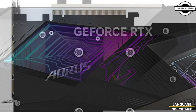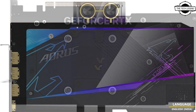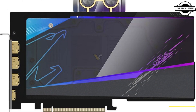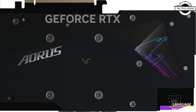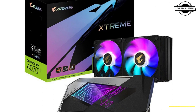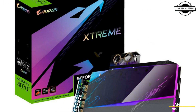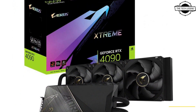This is not the first Aorus liquid-cooled card for the RTX 40 series, as Gigabyte has already introduced one for the RTX 4090 and RTX 4080 models. The new card has a smaller radiator — no longer 360mm but 240mm in size.